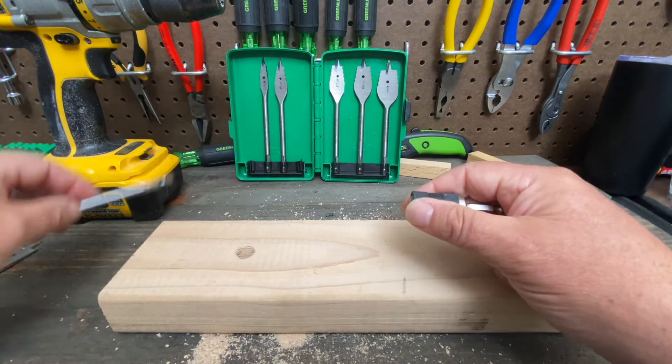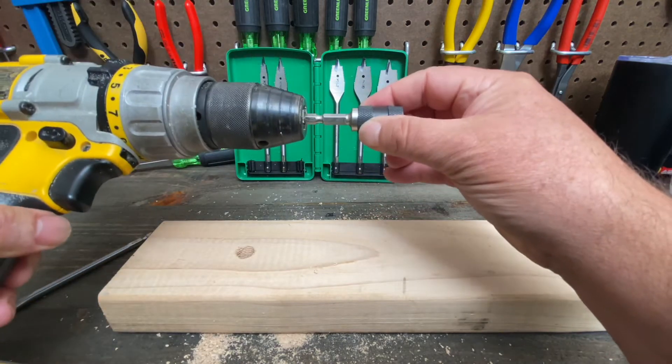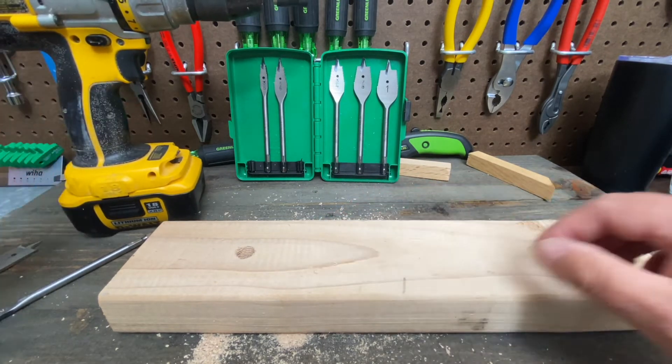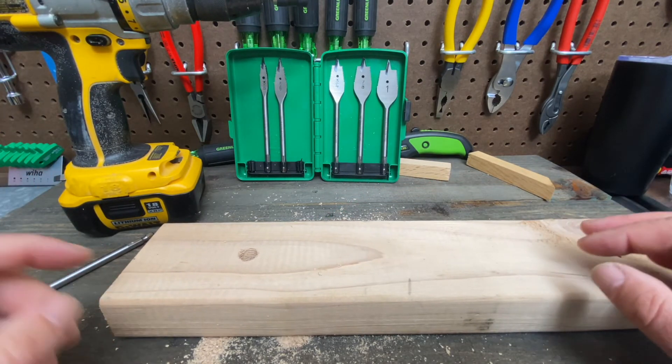It's easy to get your bits in and out of your drill. In the trade, sometimes you drill a hole and you realize it could have been just a little bit bigger — it's a little bit tight.